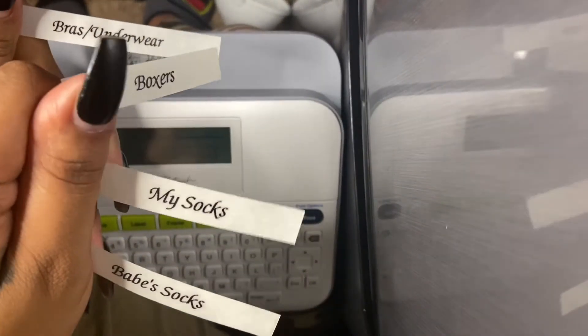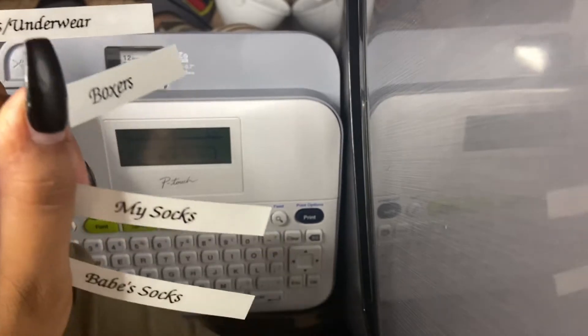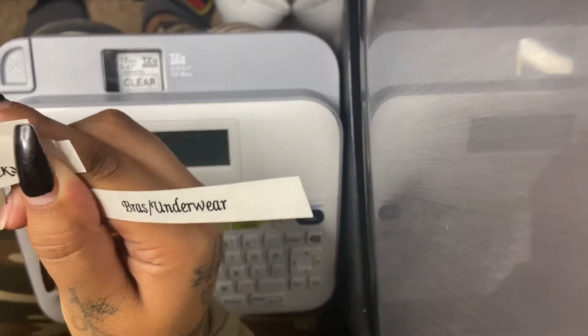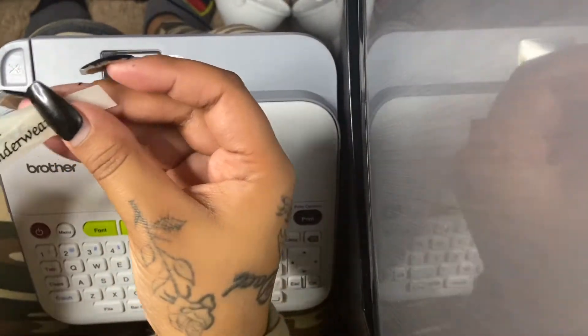These are the labels that I made for our drawers. We have bras and underwear, boxers, my socks, and my boyfriend's socks — these are the labels for our one drawer. Like I said, this is super convenient. I'm so excited about this, and the tape is honestly so cheap — this clear tape at least.